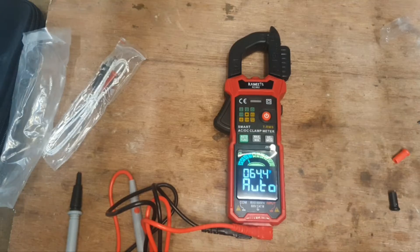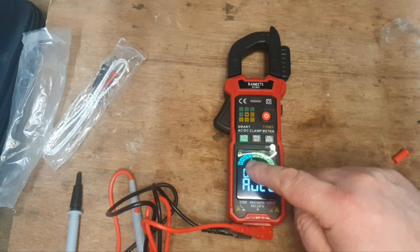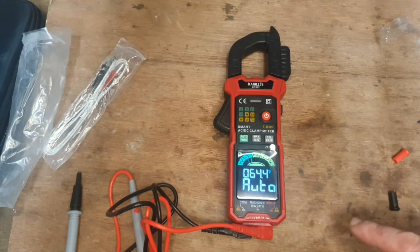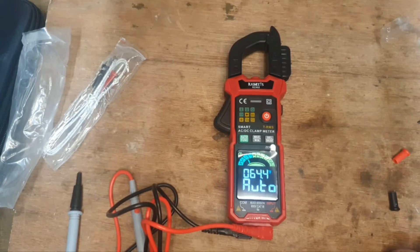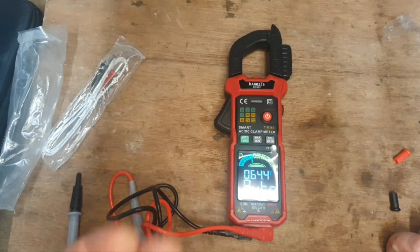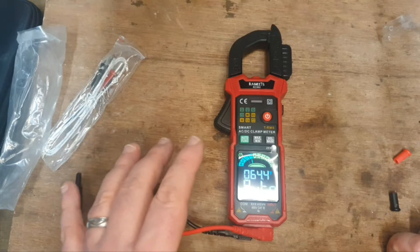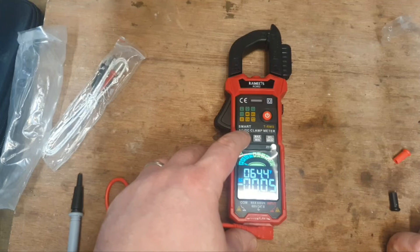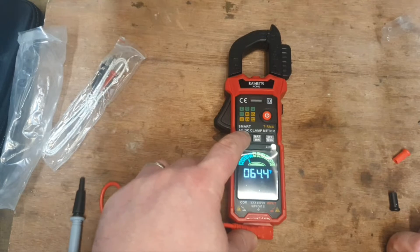This is also a selectable meter as well as an auto-ranging meter. It's a smart clamp meter, so it has the auto function — the smart feature — which cycles through ranges automatically. In auto mode, once you put the probes onto something, it will select what you require from the meter, whether that's amps, volts, ohms, or continuity. But if you want to manually select, you press the function button — that's amps, volts, ohms, continuity, and more.